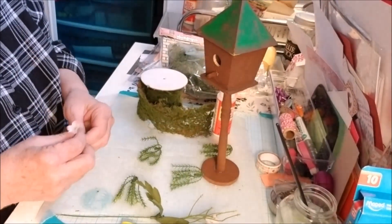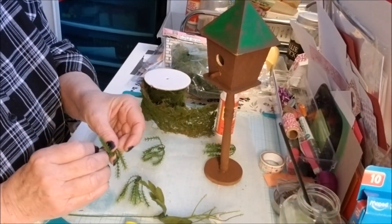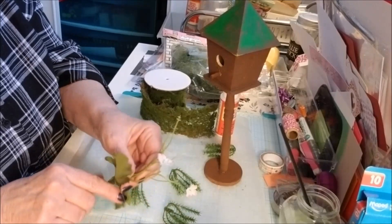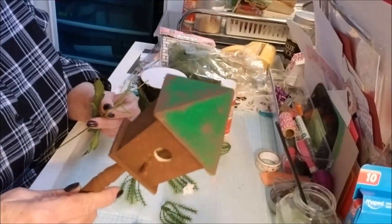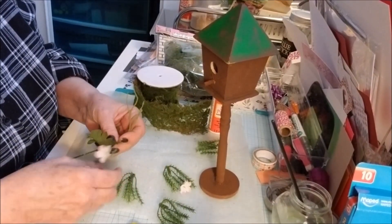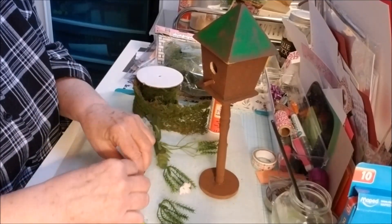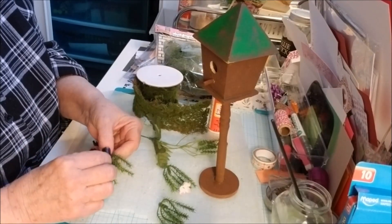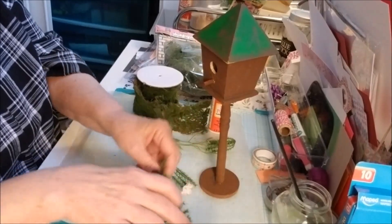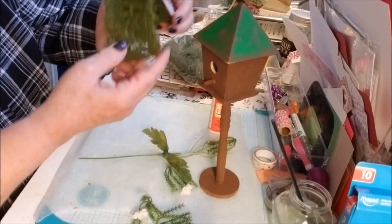Hi everyone, I'm back — Gray Power 60 here. I really made a mess of this, so I got the brilliant idea, since it was sitting with all the little gnomes, to cover it with moss. I have this ranger moss, and I also have this wrap material.